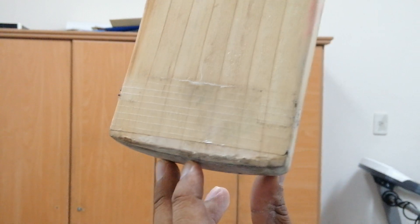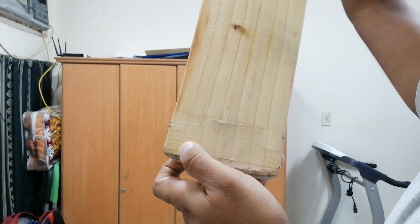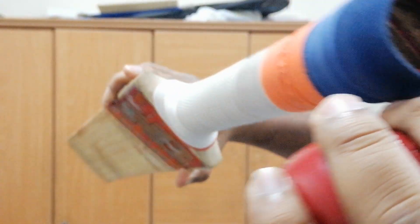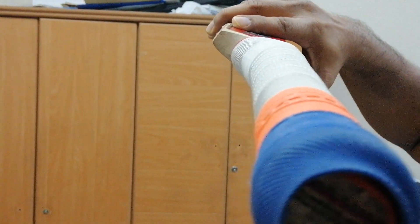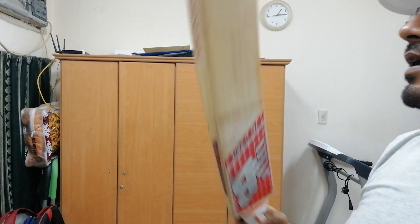Since the bottom is thick, there was no need to apply thread to protect it. I just applied an entire scuffing sheet over it. For balance, as per my standard habit, I apply two grips. The handle was stiff, so I cut it into two halves, inserted a rubber, and re-threaded it to get extra flexibility in the bat.